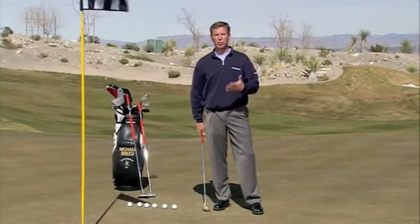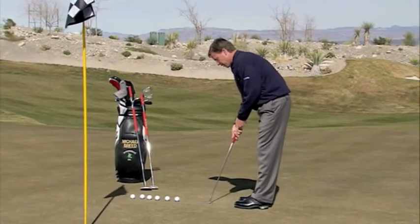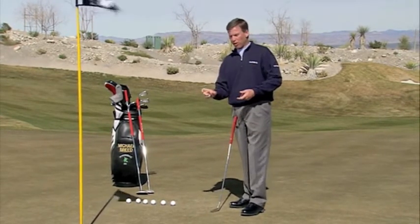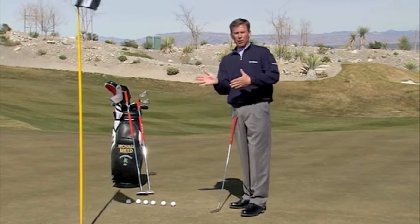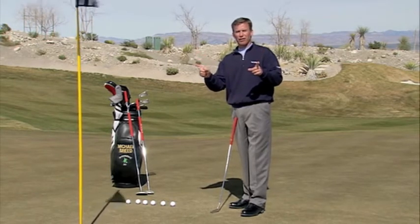I want to talk to you about the yips. I refer to the yips as fast twitch muscles, but basically what they are is this: when you get to where you're hitting a putt, somehow the brain doesn't communicate properly with the hands and the putter head actually starts to twist as you get into the striking of the ball. The putter face actually opens or closes and the ball goes in a variety of different ways.